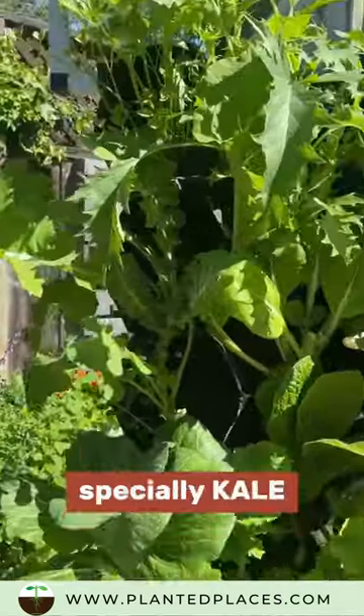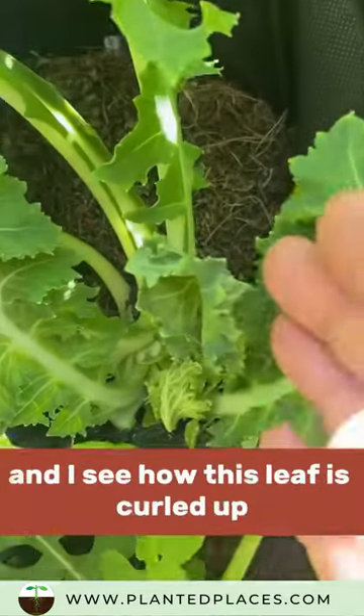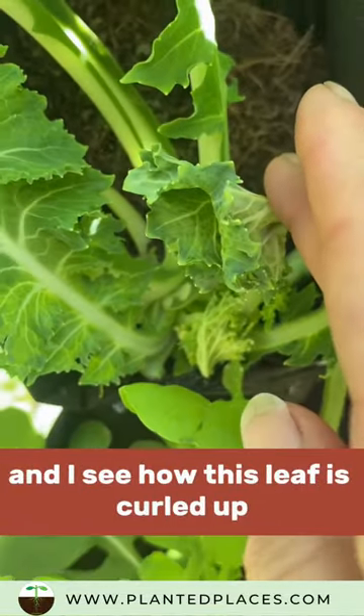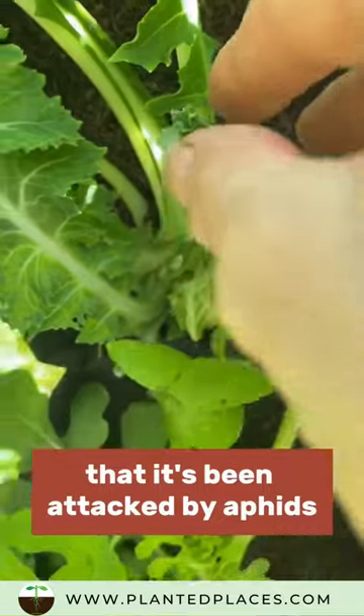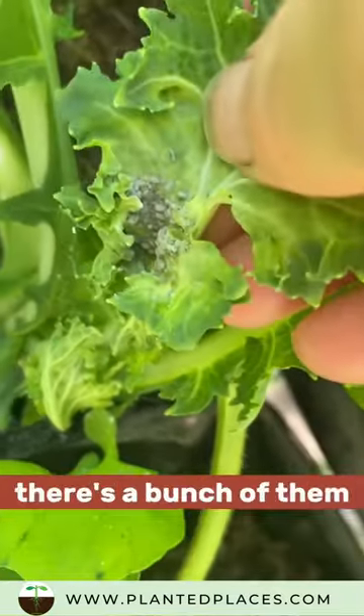Kale is a magnet for aphids. If I go in here, I look and I see how this leaf is curled up — that's usually an indicator that it's been attacked by aphids. I'm gonna open it up and look, and sure enough, you can see inside there's a bunch of them.